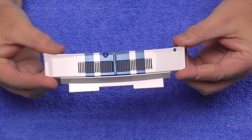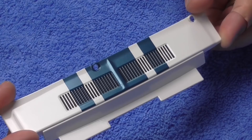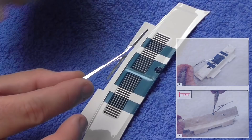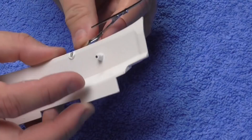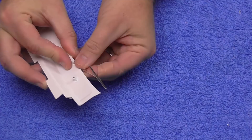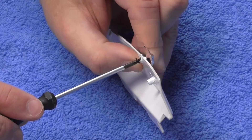Now in Stage 93 we're going to be working on the upper vent grille, looking just like this. Once again this is all metal — the paintwork is unsurpassed, it looks brilliant. The first thing we're going to do is mount the windscreen wipers to it. They're going to be very delicate so be gentle — just putting them into the hole here, then turning it upside down and securing in place with some MP08 screws. This has a little keyhole pattern which is going to help us position it correctly.